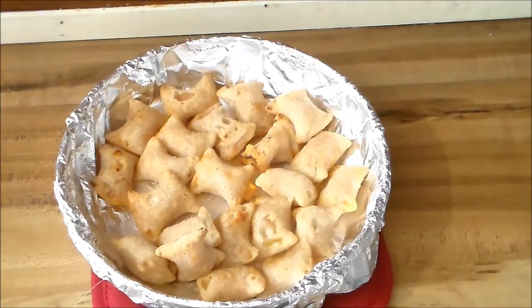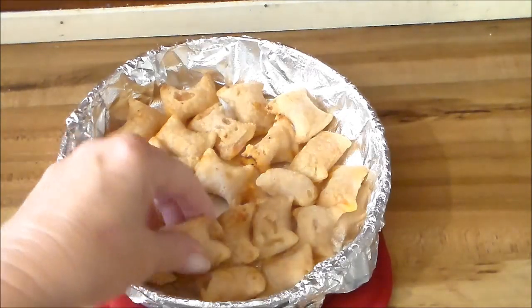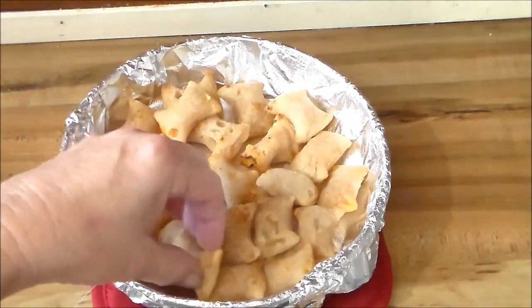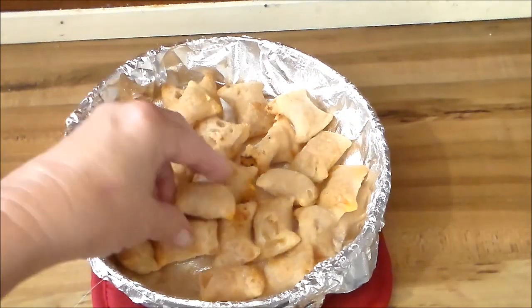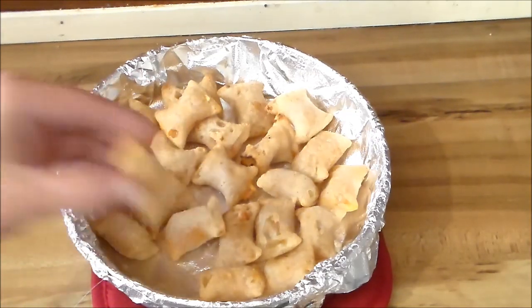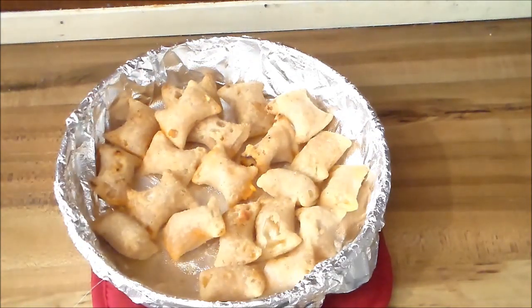Okay y'all, these took 10 minutes. I've let them cool down a little bit. They're crispy, nice and crispy like I want them — not soggy like they were out of the microwave. I'm gonna give this a taste.